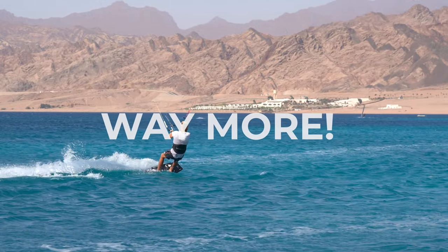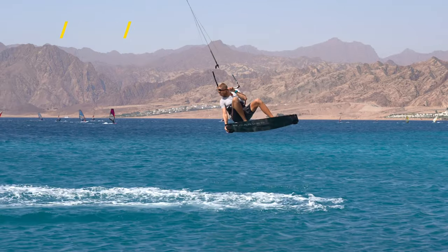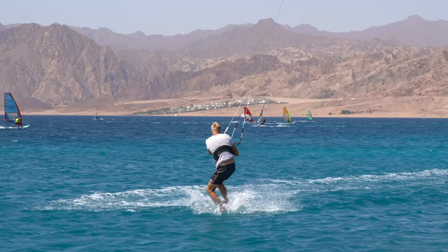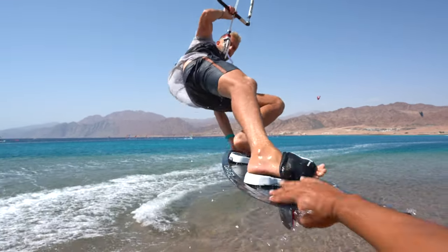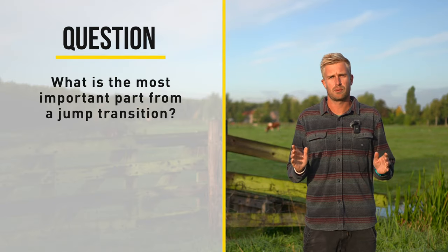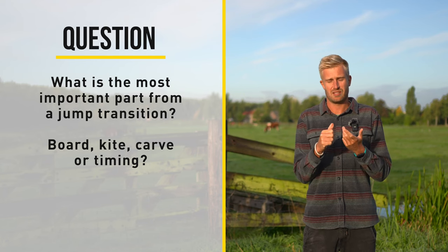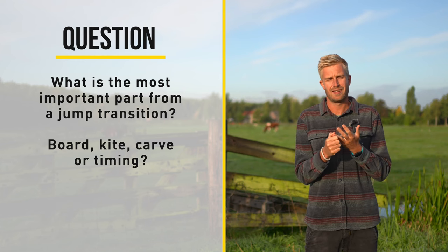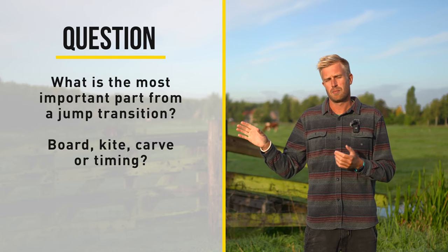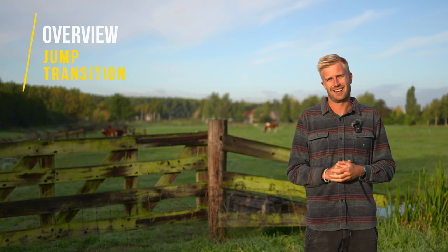But there's way more to it. What is the most important part of a jump transition? There are many aspects like the board, the kite, your carve, your timing. But there is one thing that really stands out. We'll look at that afterwards, but first we're going to have a look at the entire overview of a jump transition and especially how to steer your kite.